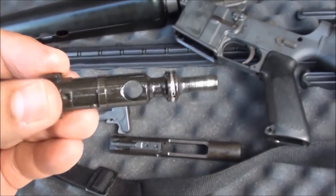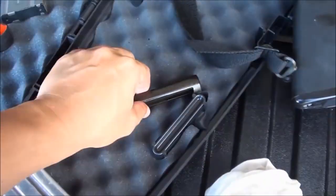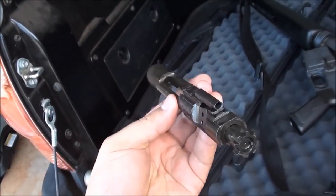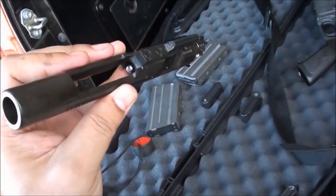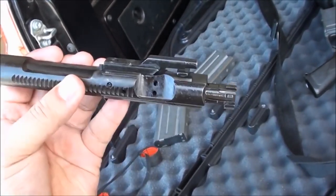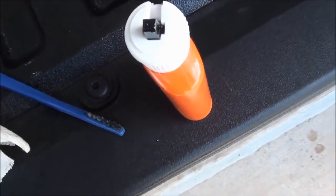The Colt SP1 bolt from the '70s has a metal O-ring on it. Since we're going shooting today, make sure your bolt is really wet with oil — generously wet — for reliability. If you run it dry, the O-rings can freeze up and the gun will malfunction. Always run your AR-15 with a wet bolt.